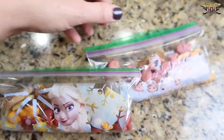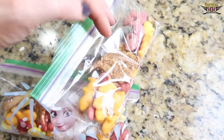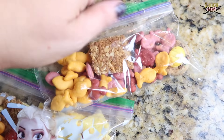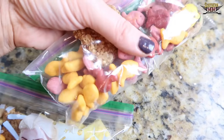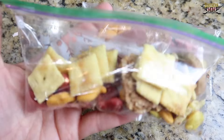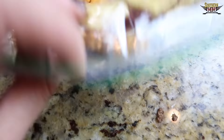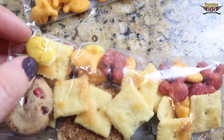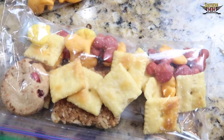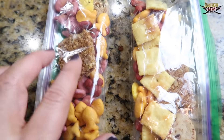For the girls' snacks today, most days I take these little frozen snack bags and put a variety of different snacks in there — like a Nature Valley bar, some Princess Goldfish, some Incredibles Goldfish, and some Cheez-Its in one of them. Fallon likes Cheez-Its but Presley doesn't, so I didn't put any in Presley's.